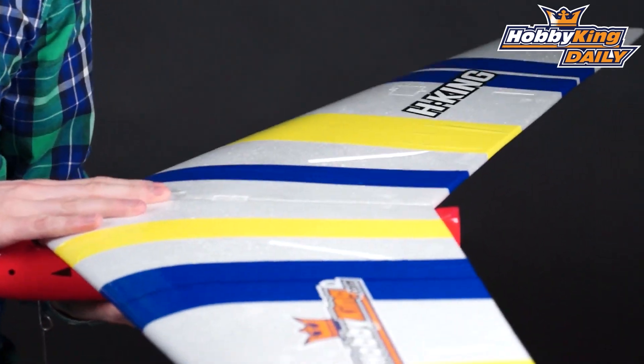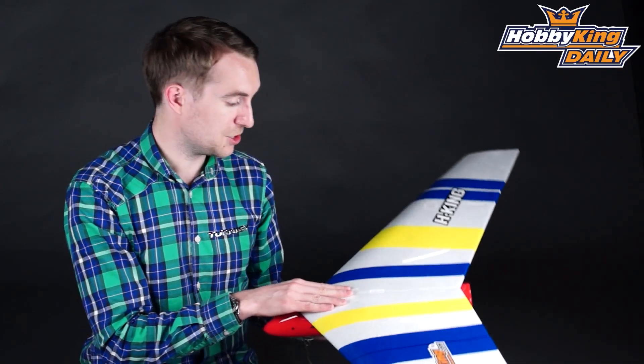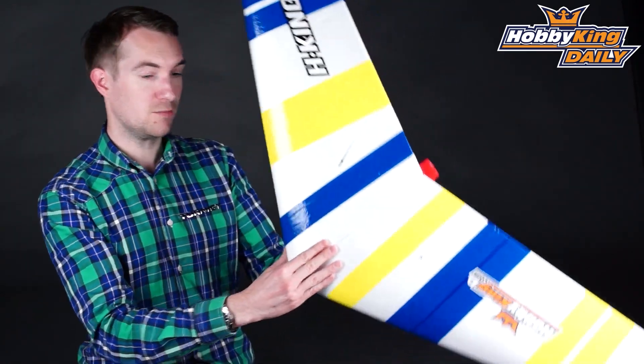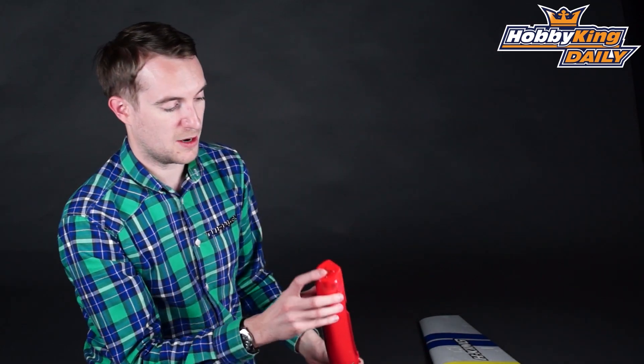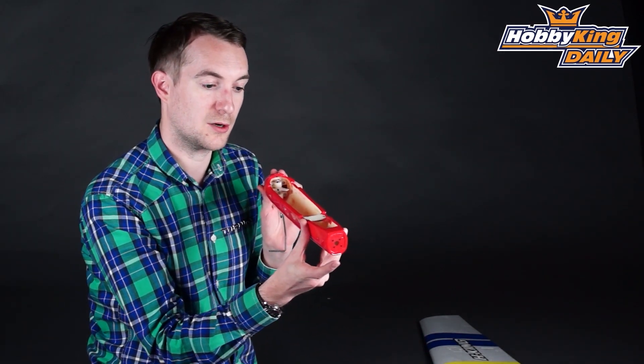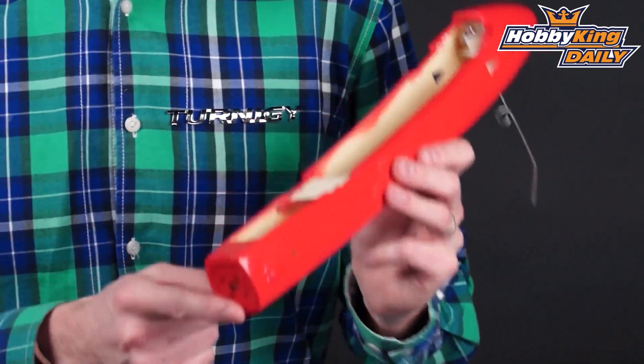And essentially it turns your unpowered combat wing into a fixed undercarriage, ROG capable powered wing. If I take this and turn that around, your CB motor mount is right there — that fits, as I said, up to a 28mm brushless outrunner.